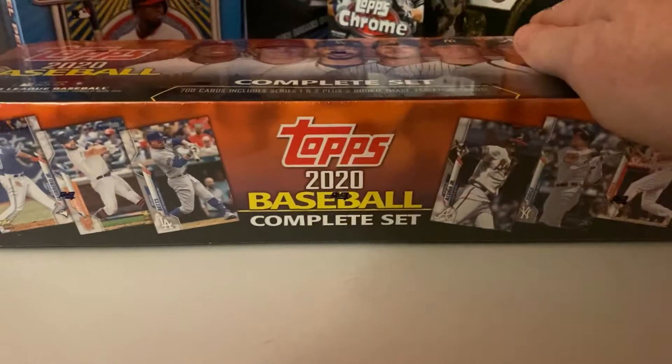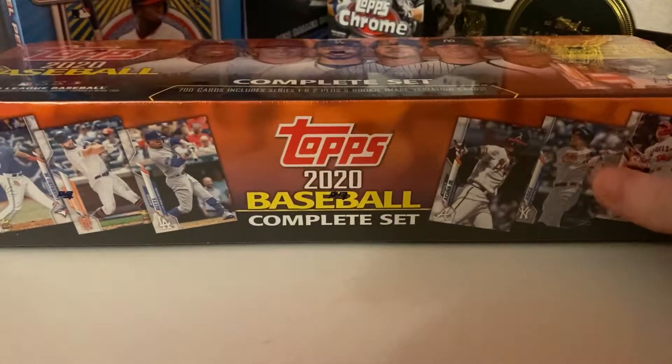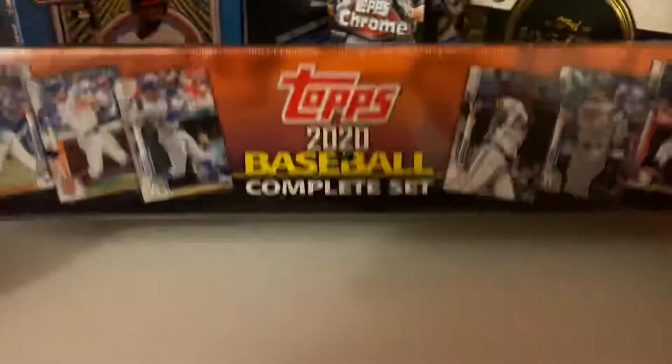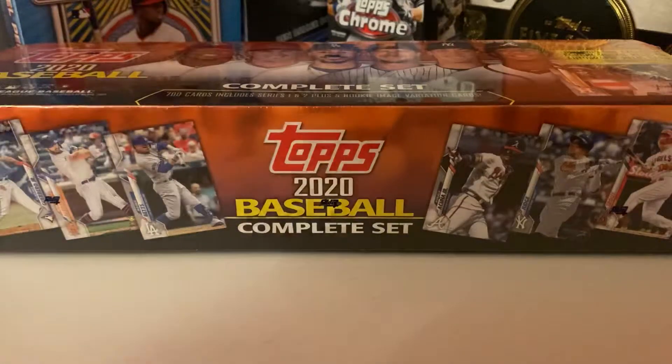This retails for $59.99, and with the 25% off coupon I picked it up for $47 and change. Definitely, in my opinion, a no-brainer.